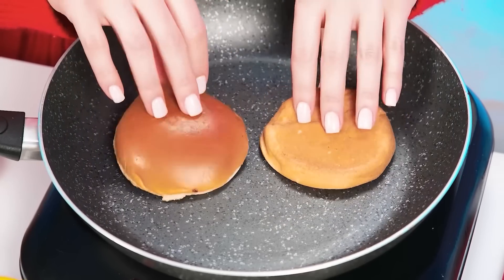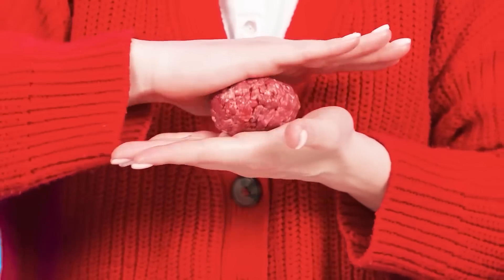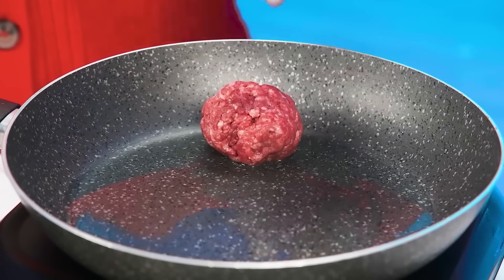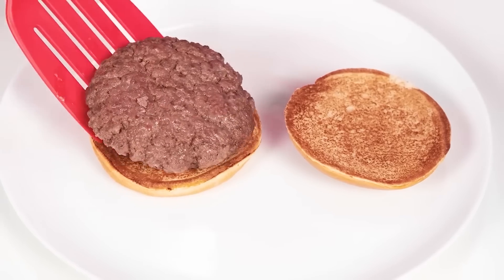Grandma starts with burger buns. Toasted buns are much better! Now we need minced meat. Grandma takes minced meatballs and posts them in a frying pan, pressing down with a spatula. The patty is ready.